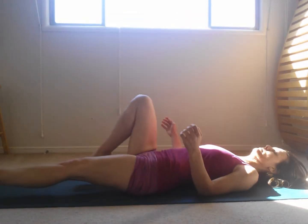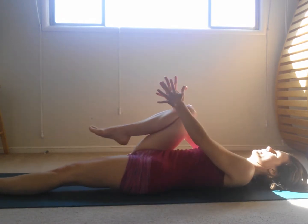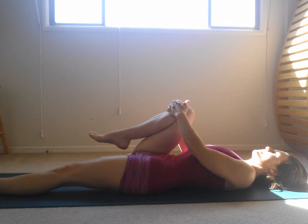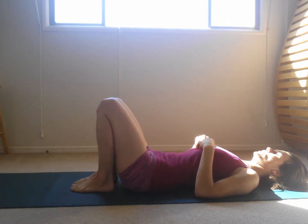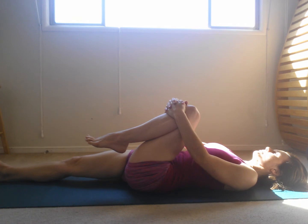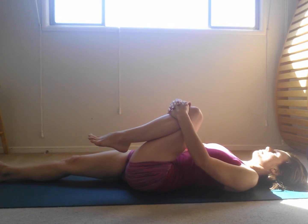Home Practice Starter Kit No. 1: Supta Parangustasana Series. Change legs and now extend your right leg out. Bring your left knee in. Now Supta Parangustasana Proper.